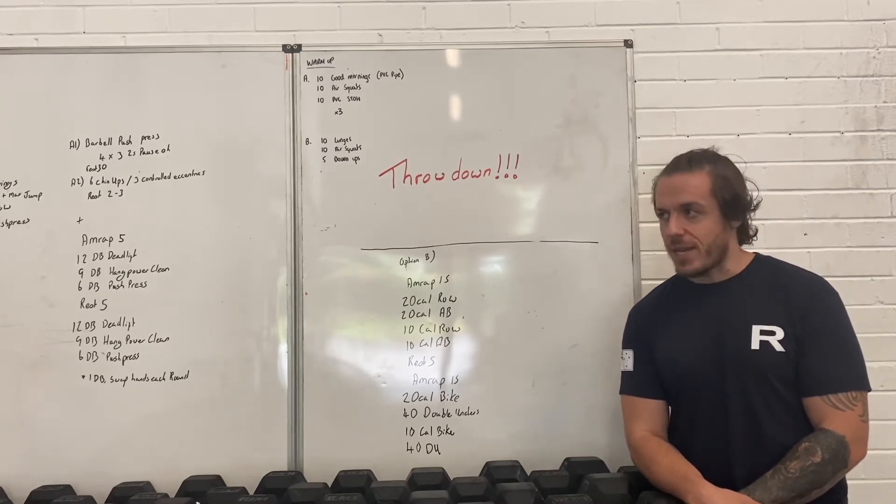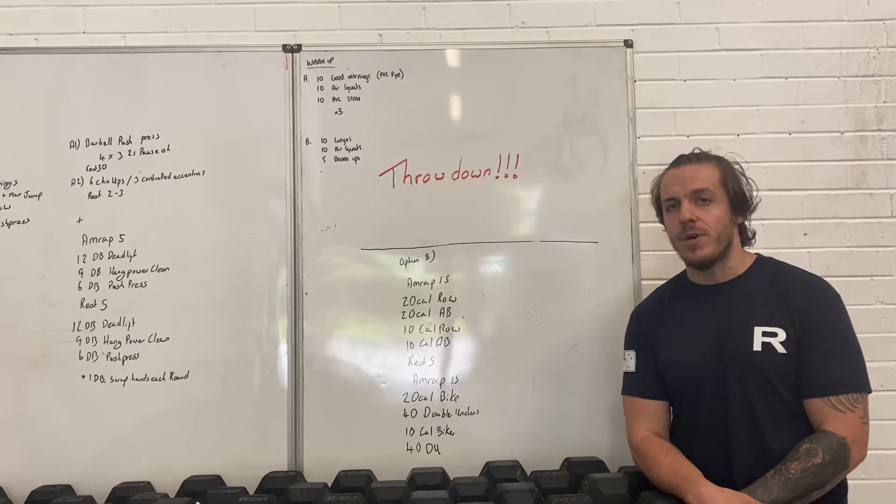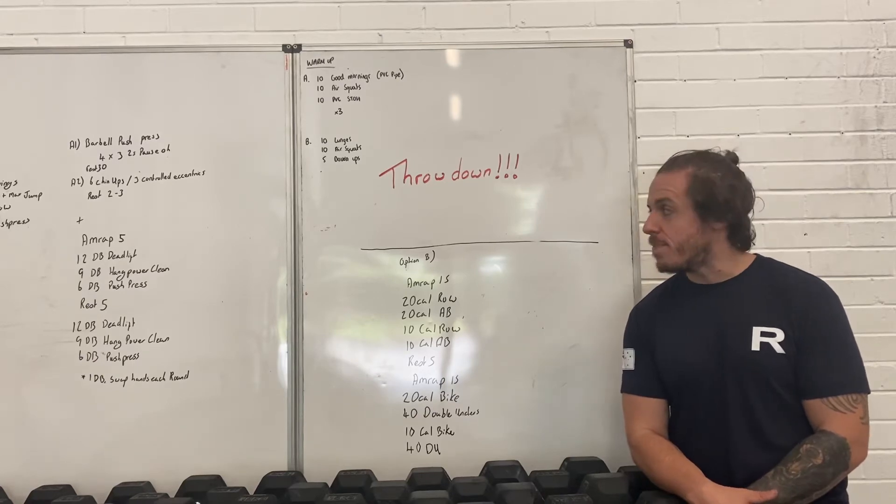We don't know what that is. It's a competitive-based workout. There will be a demo for you to follow along with and find a strategy — send it, get after it, guys. Learn the skill of competing.